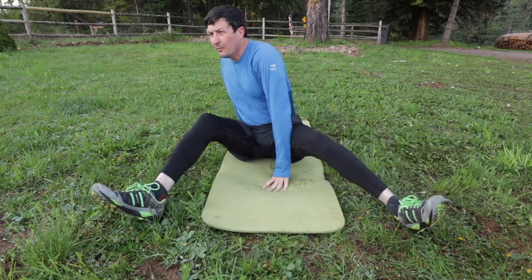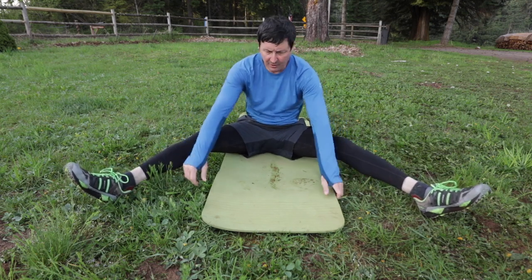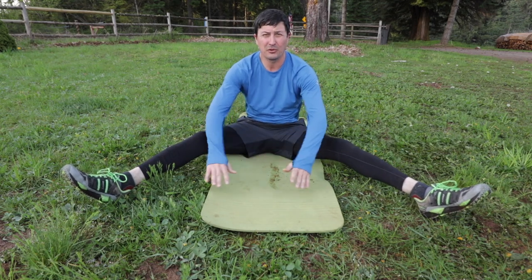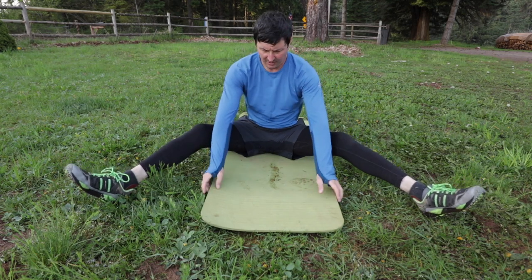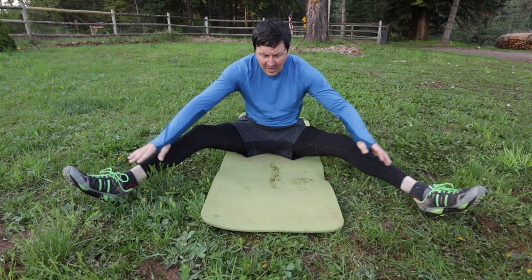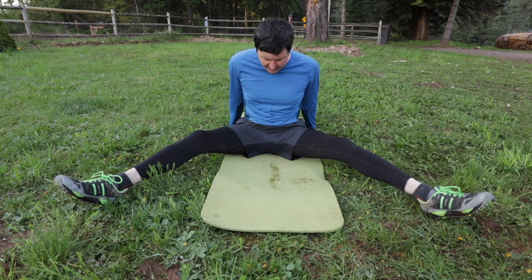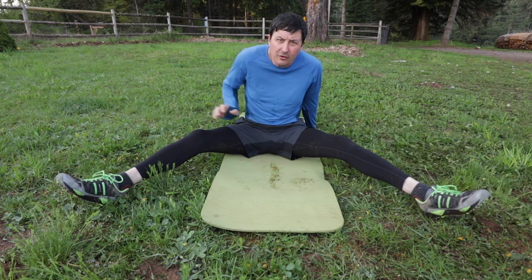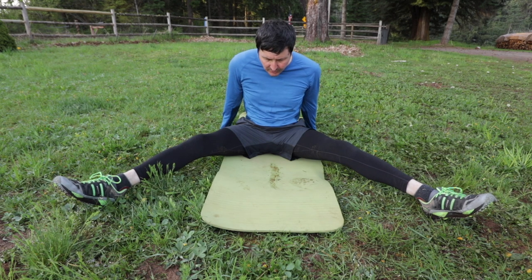Now we're going to do my worst stretch right here. Go as far apart as you can — my muscles are so tight I can't go very far, but I've gotten better. Bend your knees a little if you have to. Try to keep that back straight, don't bend your head down too much, and go down. If you can't go down, put your hands behind you keeping that back straight, and push until you feel that stretch right here in your groin. Then fight to get those knees down. One, two, three.